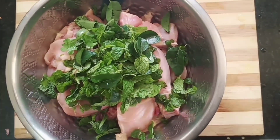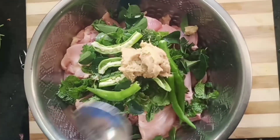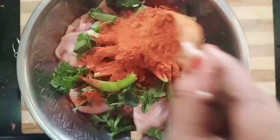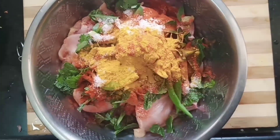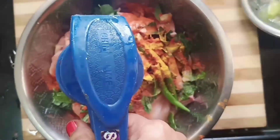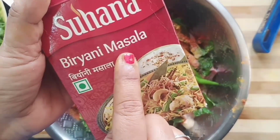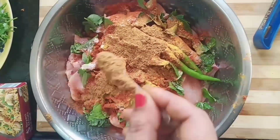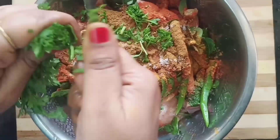Next, I will add some onion. I will add 2 spoons of salt and add salt to the rice. Add 1 full lemon juice. Add 2 spoons of Garam Masala. Add 2 spoons of garlic.